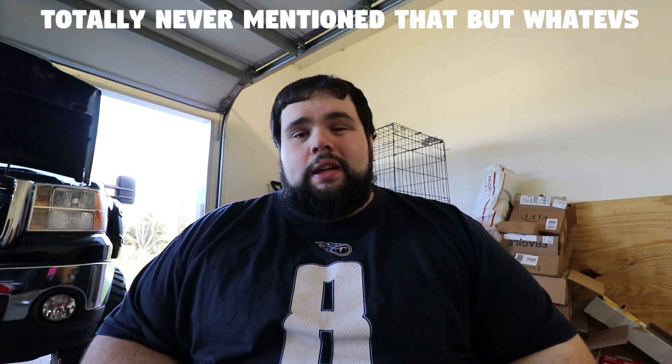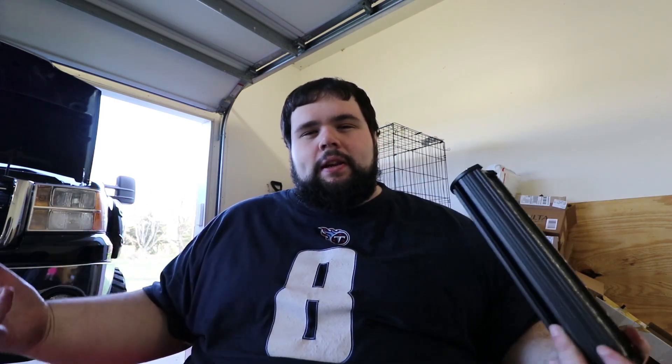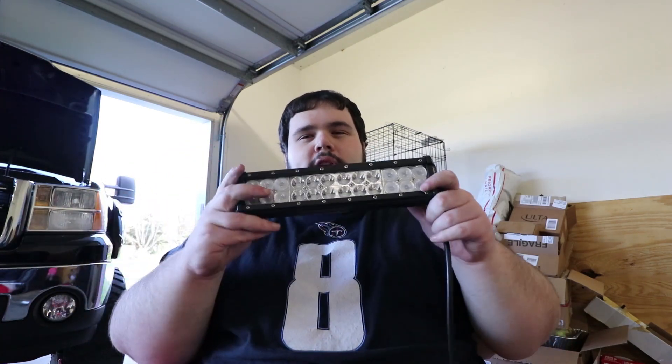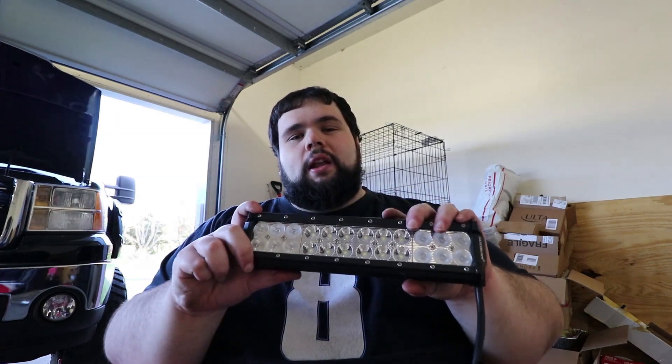As I said at the beginning of this video, there is a giveaway and it's sponsored by Auxbeam. Auxbeam was nice enough to send me these lights out, and although it wasn't a mod I was originally planning, they hooked me up and I think it's going to look awesome. We're doing a giveaway and you have a chance to win one of these 12-inch light bars that we're installing today.